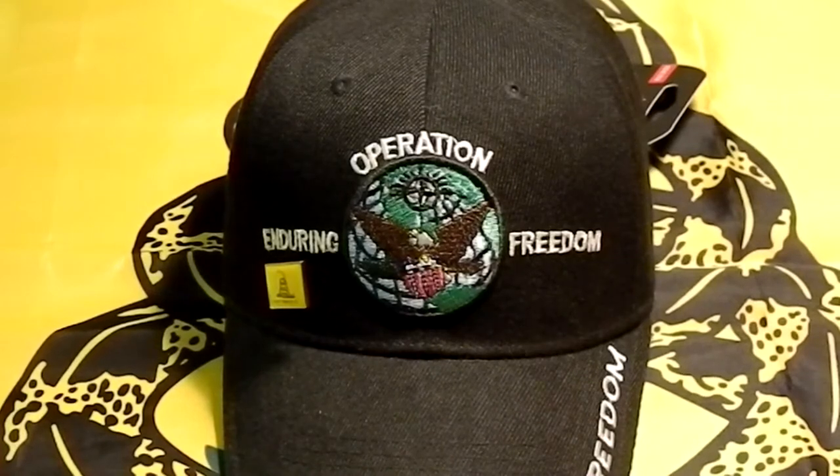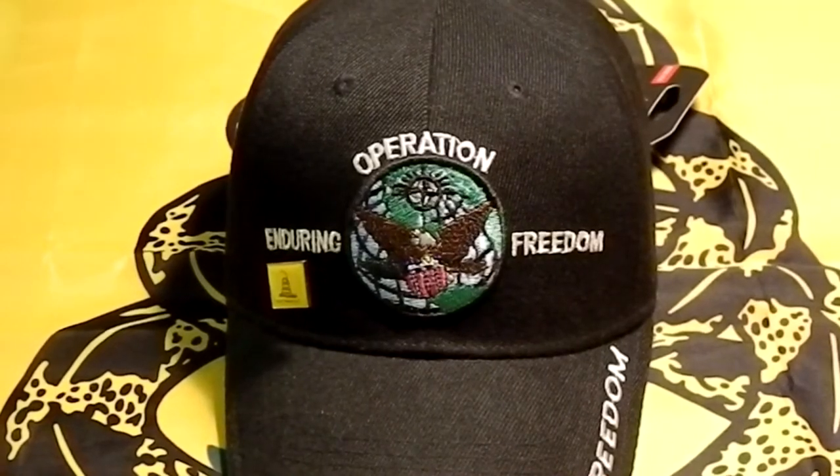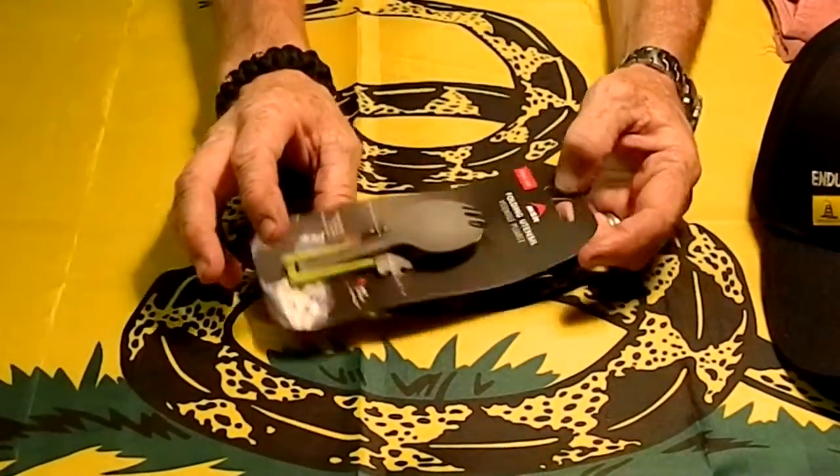Hey YouTube, R.P. Matter here. I've got a video for you. This is going to be a little gear review or overview. I really haven't used these yet, but I wanted to show you it. This is the MSR folding utensil.